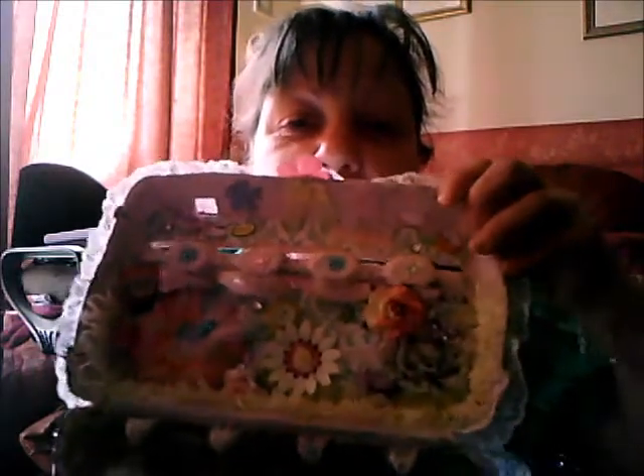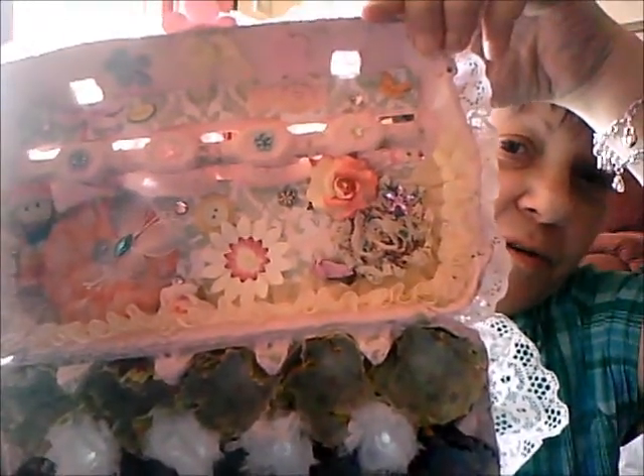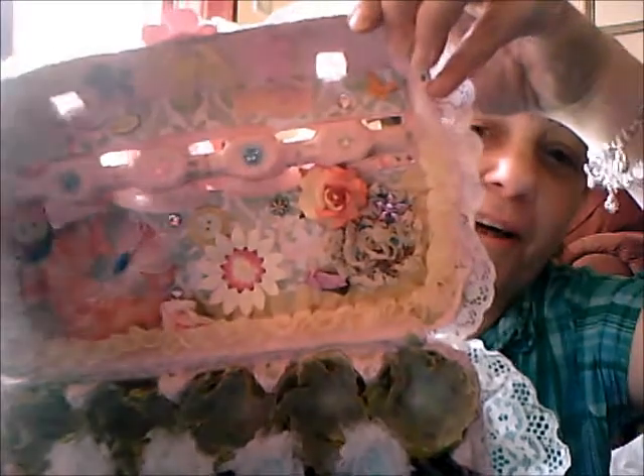And then inside, there's the lid. I've just put lots of flowers and little stickers. And in this corner here, there's a little knitted dolly that I stuck in under the flower.